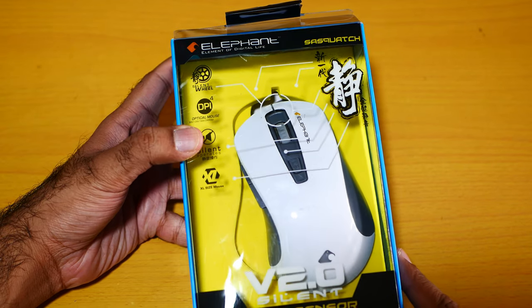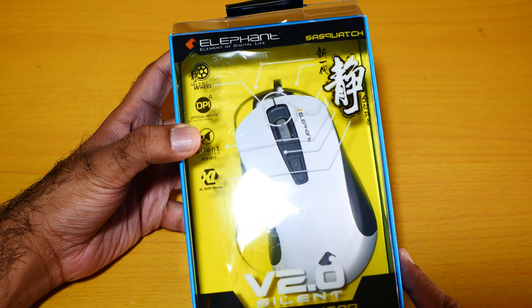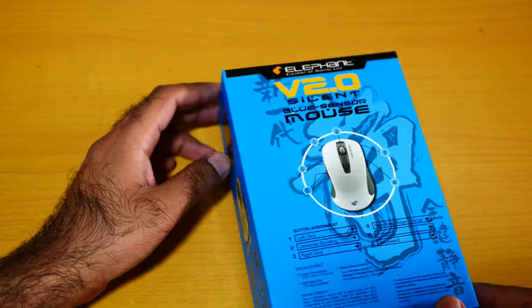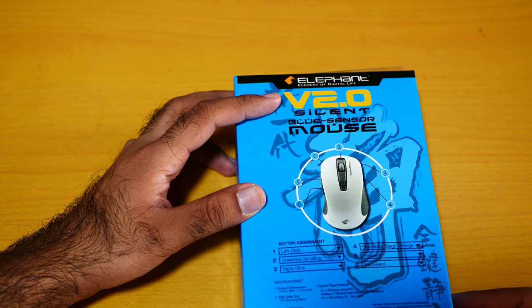Here is the gaming mouse — the Elevant V2 Point Silent mouse. Let me show you from the back. I bought it in white color, this is the Elevant V2 Point Silent mouse.